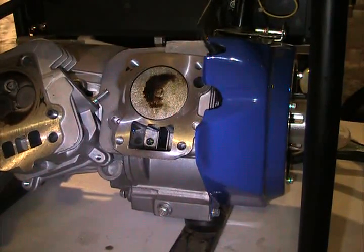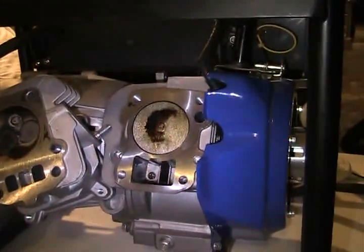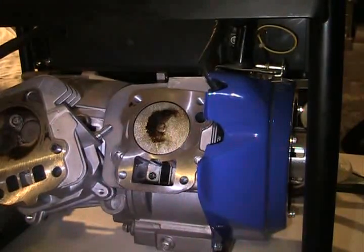Here's a shot of the head, or the top of the piston and the head — I'll get to the head in a second — after running it on HHO for about five hours.